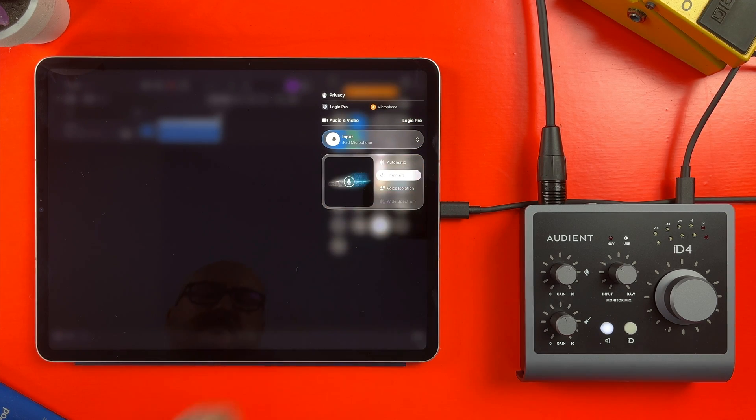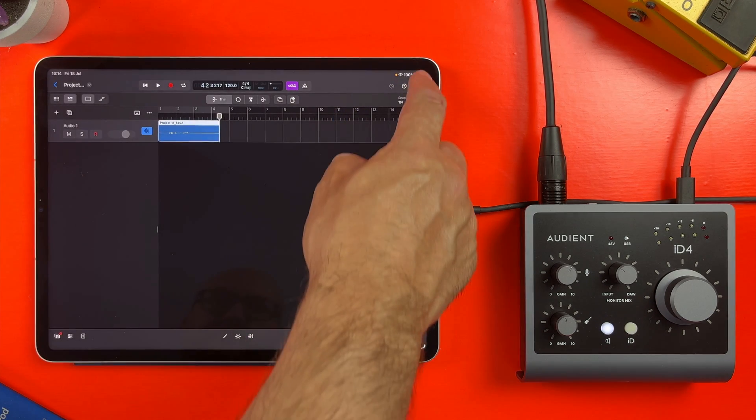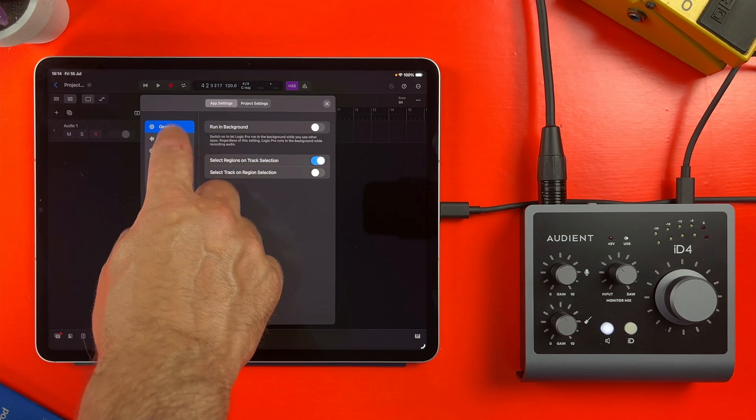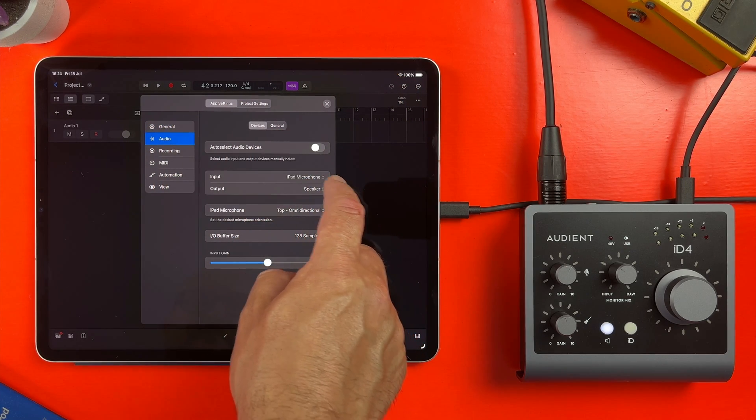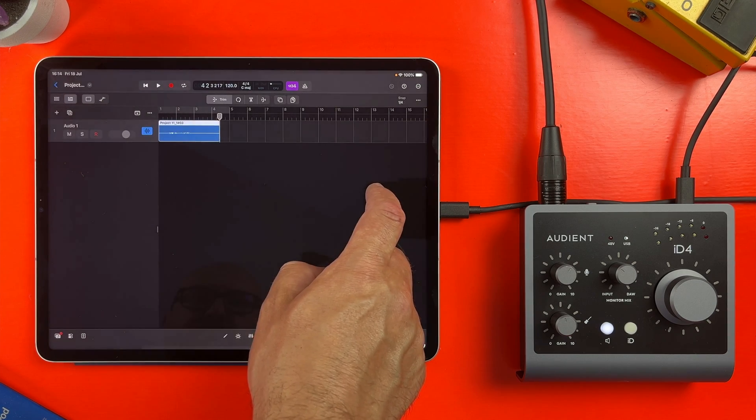I can then jump in and change the mic to the iPad's built-in microphone on the fly. You can already assign inputs and outputs inside Logic Pro for iPad itself, but this control allows you to set your microphone at a system level. It's great to see some macOS-style Core Audio functionality come to the iPad.